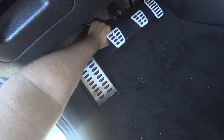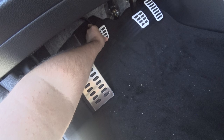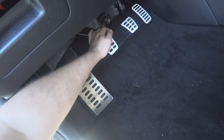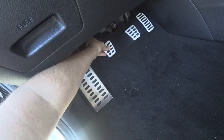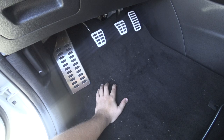Where most people screw up when setting off in a manual is releasing the clutch too quickly. In each clutch, there's a certain point where it starts to engage — in this car, it's about midway. Right about there, you want to be really, really slow. You'll feel the car move forward or watch the RPMs drop. Once the car is moving under its own power, then you can release the clutch.